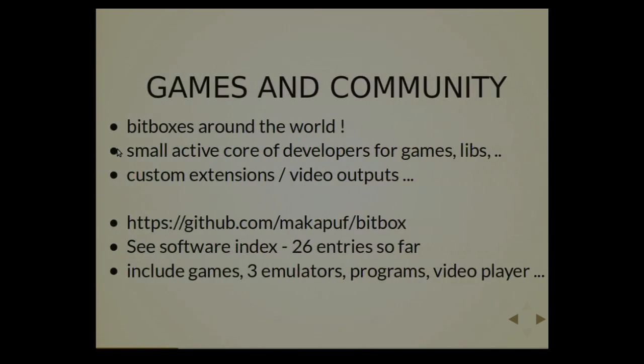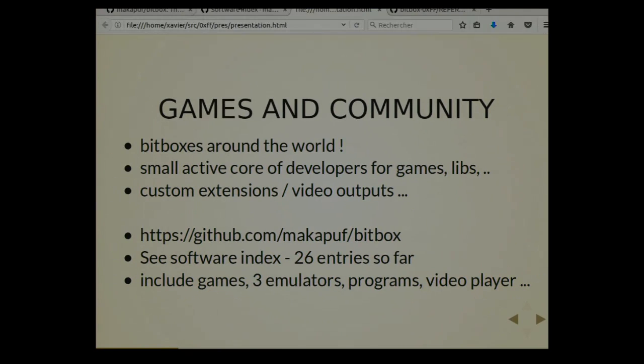Games and community: there are a few bitboxes around the world, a few dozen. There are small active core developers making games or libraries. There are custom hardware extensions and a kind of video output — you can output to a TV, using SCART and PERITEL. There is an external geek port so you can plug whatever you want — external controllers, physical buttons, etc. — and you have to write the driver yourself. There is a software index with 26 entries for different software, including a full motion video game decoding live from the SD card.